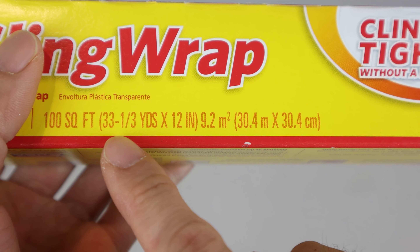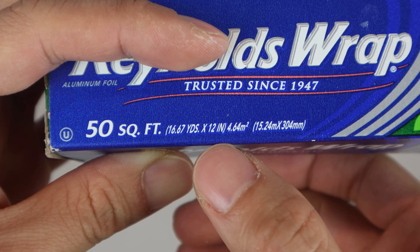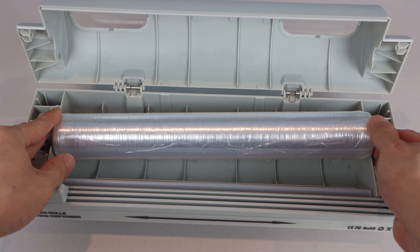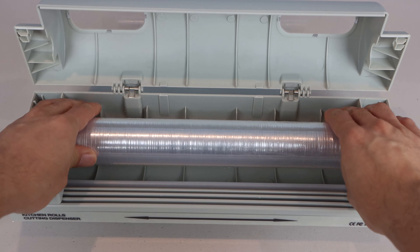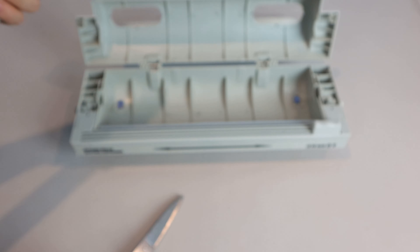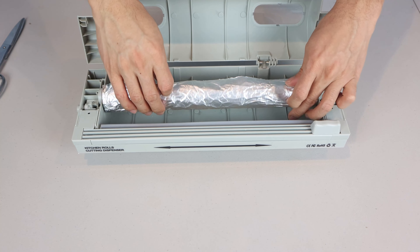In the US, many of our kitchen roll products have a standard 12-inch width, and you may find that the cardboard roll they come on is slightly too large for this machine, or have a tight fit that doesn't allow the roll to spin freely. However, you can still use these if you trim down the cardboard insert with a pair of sharp scissors. Just make sure the roll spins freely on the plastic tube once installed.